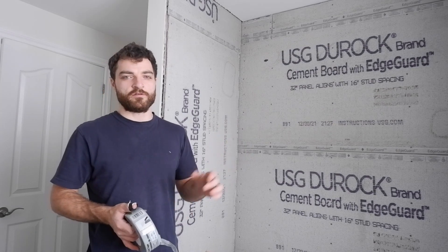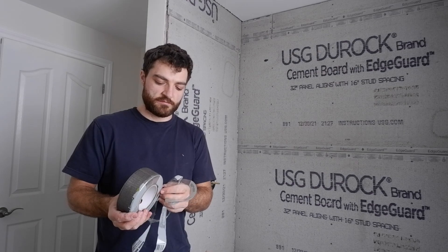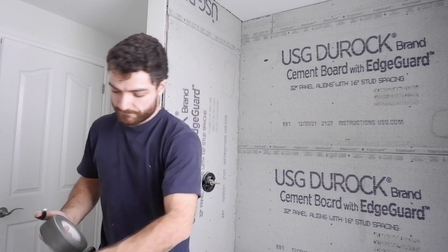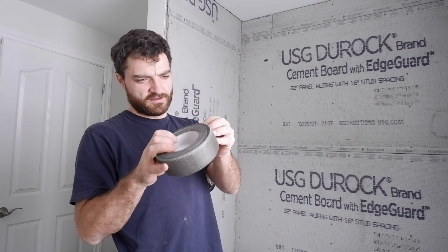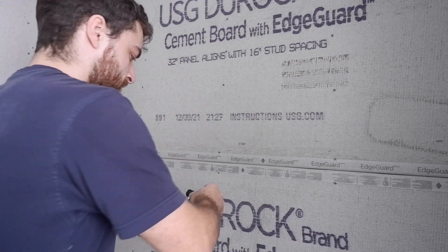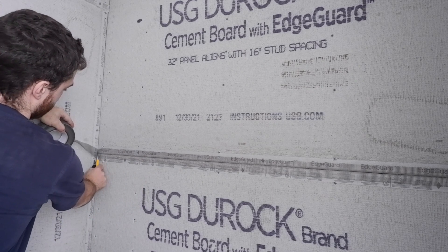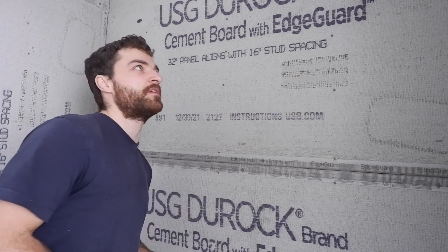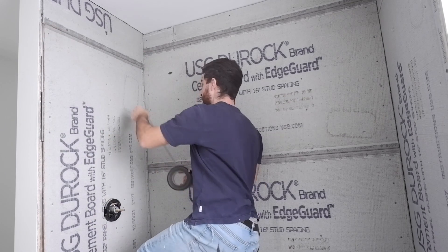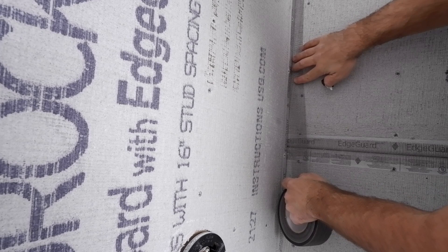Now that I've got the concrete board on, I have to mud all those seams with mortar and some aluminum mesh tape. It's kind of the same idea as drywall mud — you tape the seams just to provide a continuous membrane material. On top of that I can do my waterproofing RedGuard. It's pretty easy: it's adhesive, you measure it out, cut it, stick it, and then push your thin set into it. I'll go around to all the seams, apply this, and mix up my thin set.